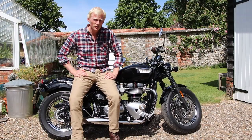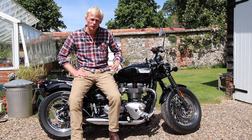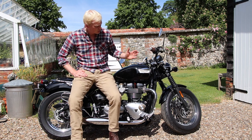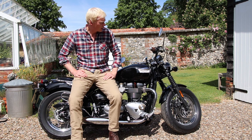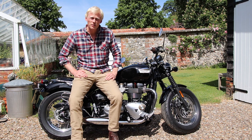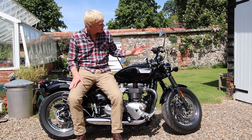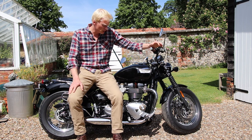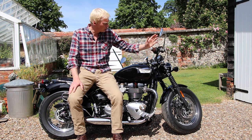This is the all-new, as of 2018, Triumph Speedmaster — or Bonneville Triumph Speedmaster, or Triumph Bonneville Speedmaster. It replaces the old one and it's an incredibly nice machine. It's sort of the premier division of what Triumph produce. It has a lot of the same features as the Bobber that came in just before the Speedmaster, and there are one or two differences which I'll take you through now.